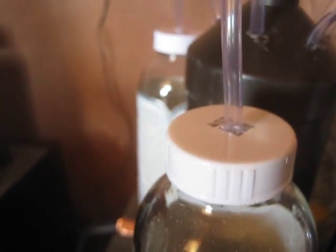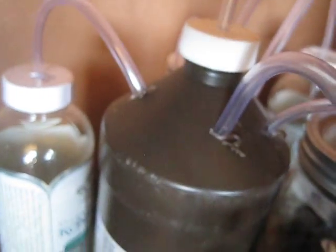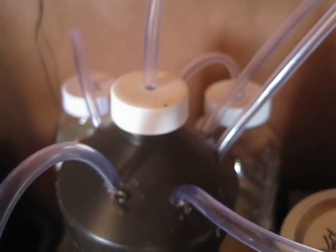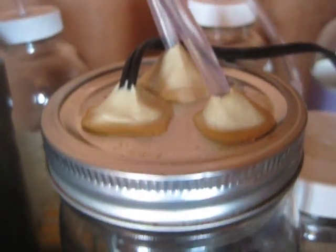Here's the aquarium tubing, and then I use my patented hydrogen peroxide bottle as a manifold to tie in all the different bottles, and then through the cap we go through to our mason jar here.